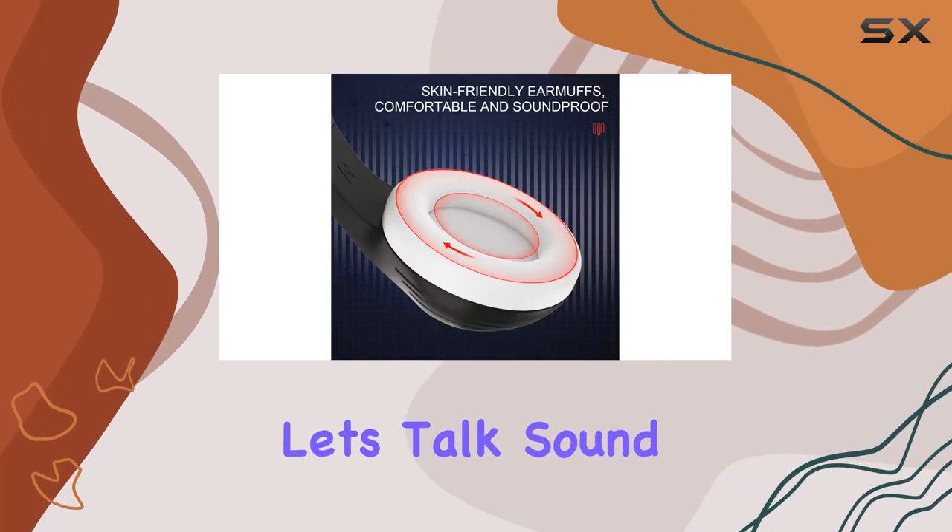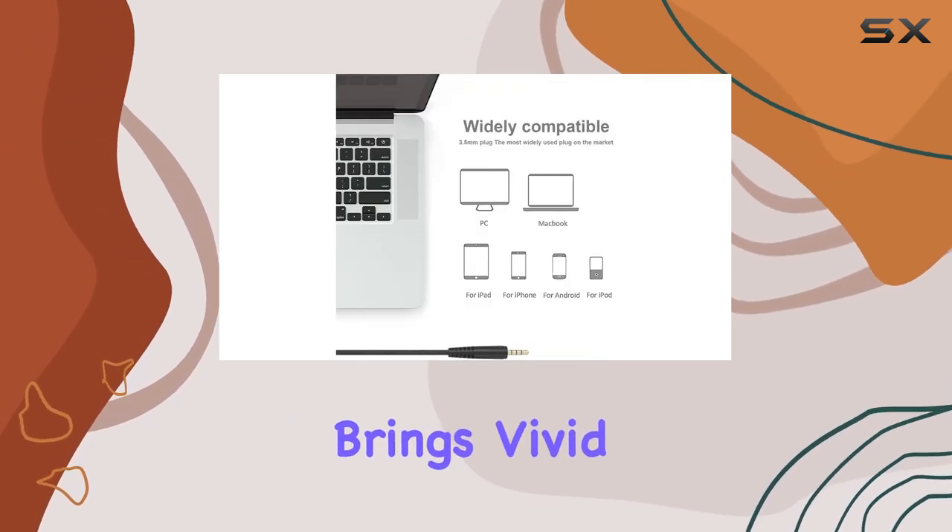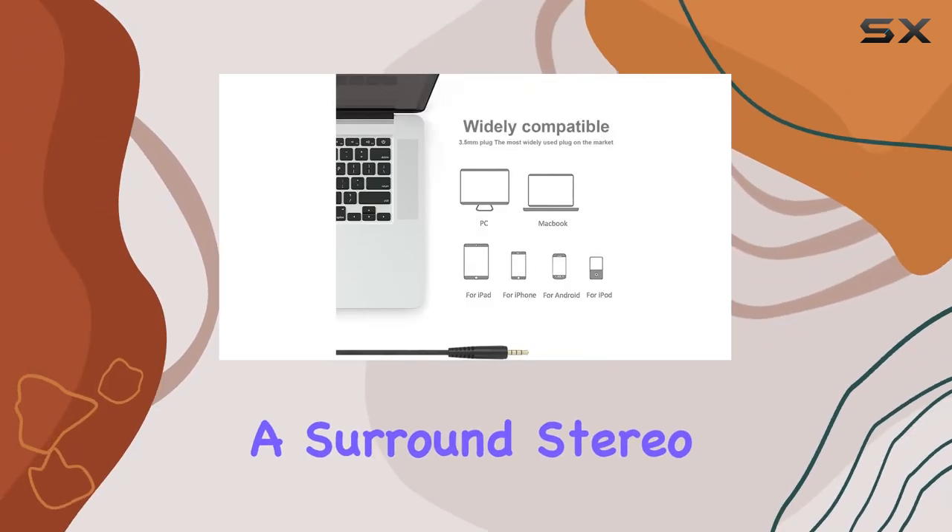Let's talk sound. The 50mm magnetic neodymium driver brings vivid sound, creating a surround stereo subwoofer effect — great for games, movies, and music.